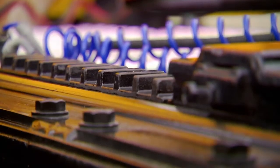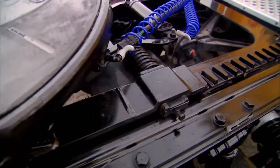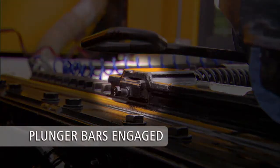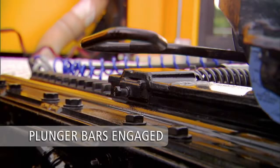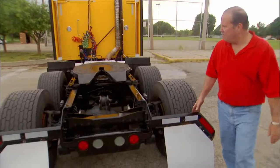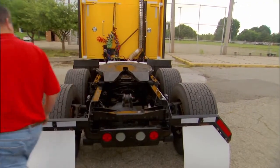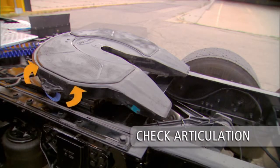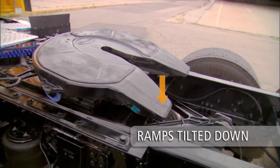Fifth wheels mounted on sliding brackets must be visually inspected. Inspect both sides of the fifth wheel and slider assembly to be sure plunger lock bars are fully engaged. The slider must be secured and locked in the proper position for safe operation. Make sure that the fifth wheel is in the proper position and check the articulation — the fifth wheel must move freely. Ramps must be tilted down toward the rear and resting on the stops.